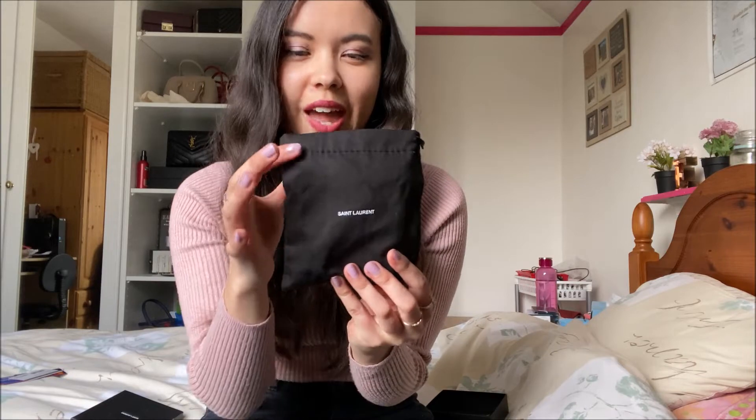How adorable is this? When I bought my YSL Small Lulu bag, it came with a bigger dust bag, so this is like its baby — it's just super adorable.